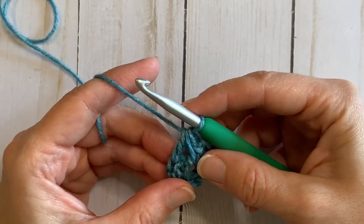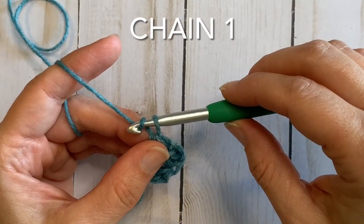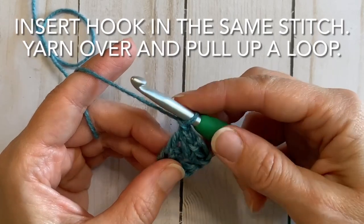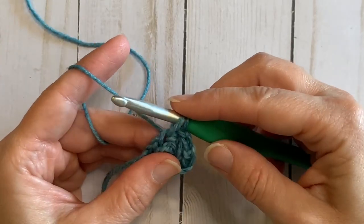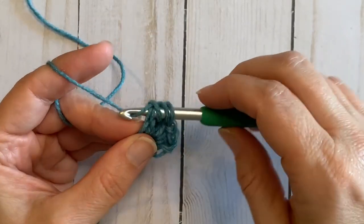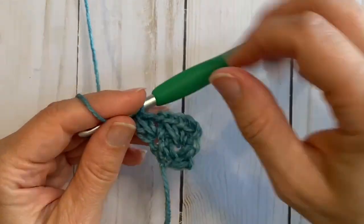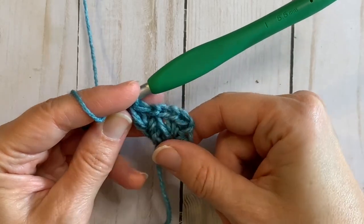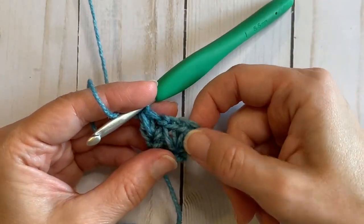Now we want to increase the length of this row, so we're going to add another repeat of this stitch pattern. We're going to chain one, insert our hook into that same last stitch of the row, yarn over and pull up a loop — keep it nice and loose — and then double crochet into that same stitch again. So yarn over, insert into the same stitch, pull through, pull through two, yarn over and pull through three. By doing two repeats in that last stitch we've increased the stitches in this row. That is the end of row two — we now have five stitches: our initial double crochet, chain one, another double crochet, chain one, and another double crochet.